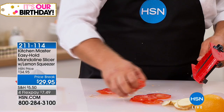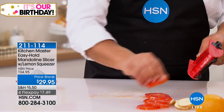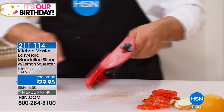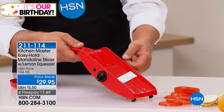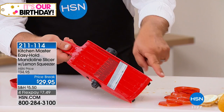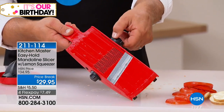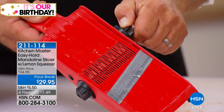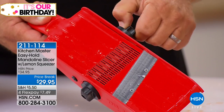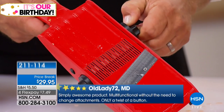The slices all come out perfect and uniform for salads and sandwiches. Now, if you like the slice, watch the difference. There's a knob on either side of the machine. If you don't like the thick slice, maybe you like it thin — there are eight different slicing thicknesses. You can hear it click as you turn that knob, and every time you turn it, it gets thinner or thicker depending on how you like it.